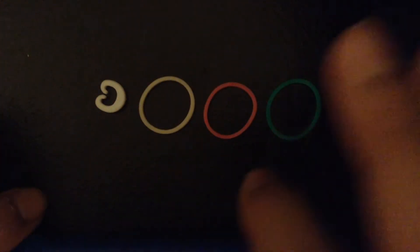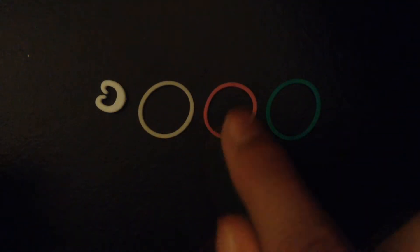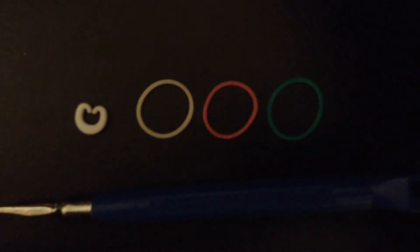You're going to need a hook because this is a hook-only design. For the border color I'm using white. For the two inside colors I will be using pink and teal, and I'll be using the colored c-clip in white. Everything you see here is from the Rainbow Loom store. Without further ado, let's get started.